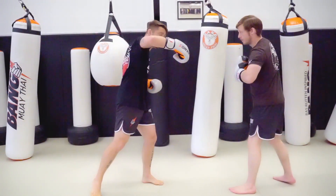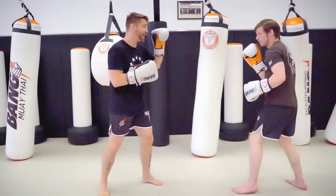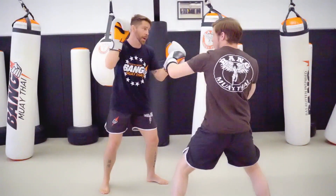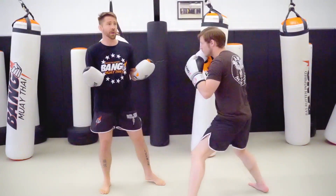He's setting me up by having me throw my overhand by first throwing somewhat of a lazy jab. But he's gonna karaoke and get outside of that, counter me — hook cross. Now I'm gonna try to counter his cross, throw my hook, and he pulls out of the way with another counter cross.